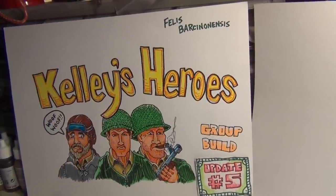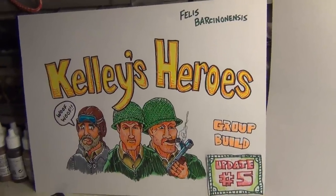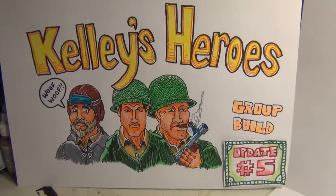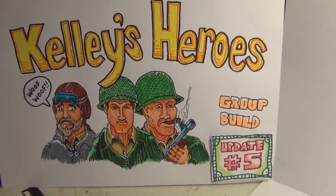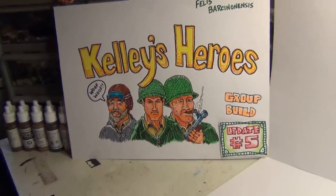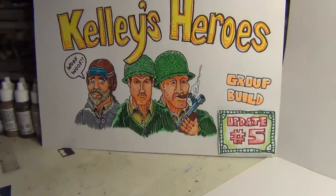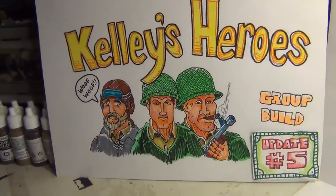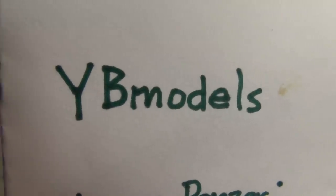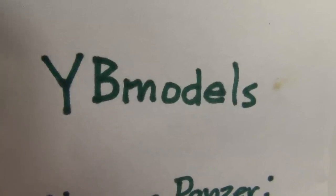I also want to put a shoutout to a young modeler — go check out his channel. It's YB Models. Check him out, he's a good kid, good starting out in the community. He wants to get some subs and some views, so go check out YB Models.